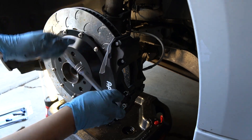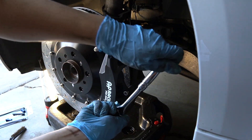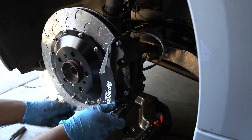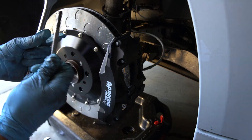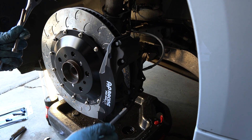Now it's time to install the brake pads into the caliper, and this is one of my favorite features because it's going to make changing brake pads between track and street extremely easy. Only two bolts need to be removed with a 6mm hex wrench, and it comes right out with very little effort.